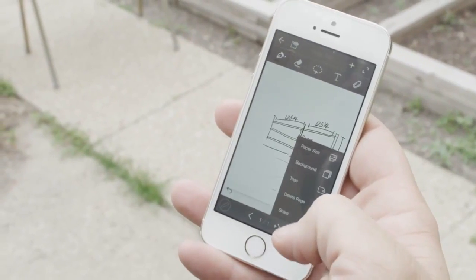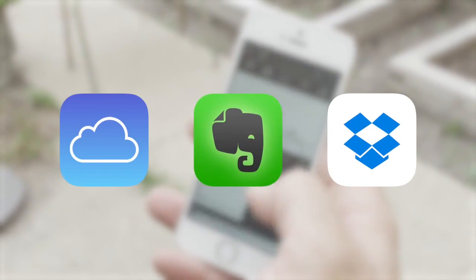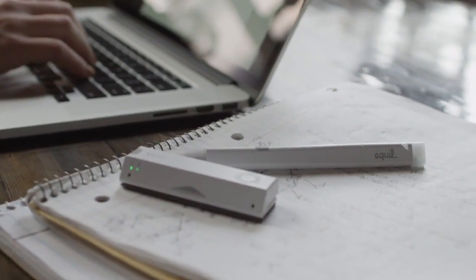With the Equal Smart Pen 2, you can instantly share what you write with others via email, social media, and across iCloud, Dropbox, and Evernote. The device itself saves your notes so they can be imported to your Android, iOS, Mac, or Windows device at your convenience.